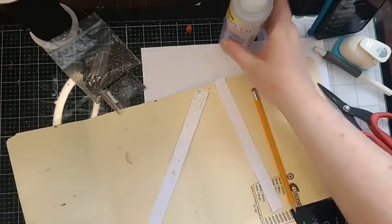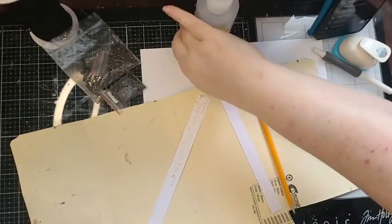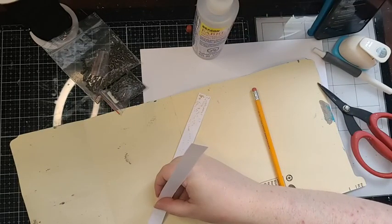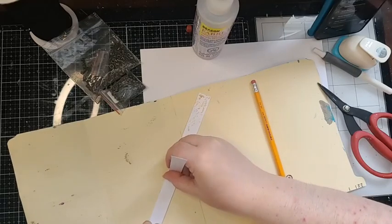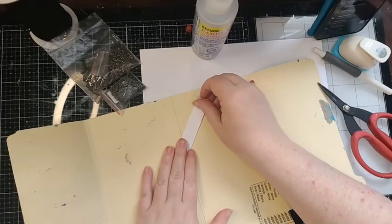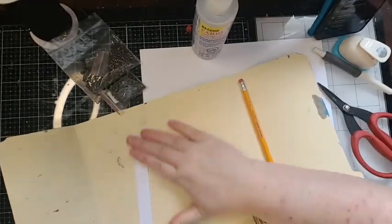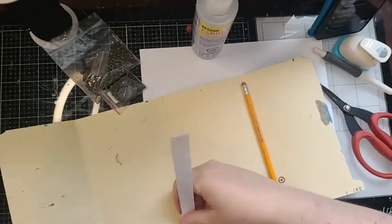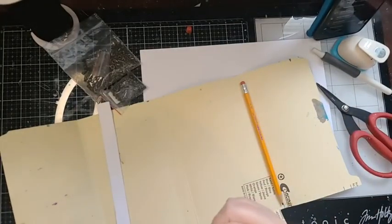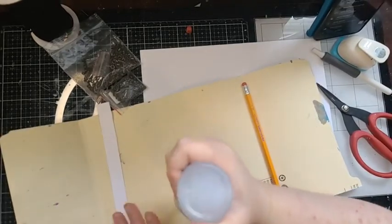I'm going to use fabric tack to save time — that other glue was being finicky. Fabric tack will stick anything, but you don't have any play time; once it's down, it's down. Art glitter glue gives you approximately 25 seconds and Aleene's probably about 35 seconds — that's the difference between the glues. So I've reinforced the spine piece and now I want to glue the whole thing down to my spine.